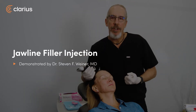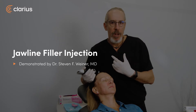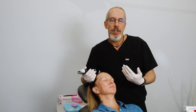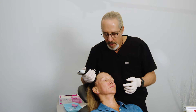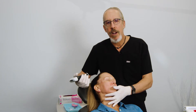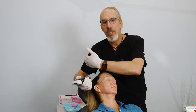At this point we are going to be injecting the jawline. We're going to do two boluses along the periosteum near the gonial angle. Really the only vasculature that is important in this area is the facial artery. The facial comes up through the antagonial notch right here. So I'm going to identify where the facial artery is and then make sure that our injections are posterior to that.